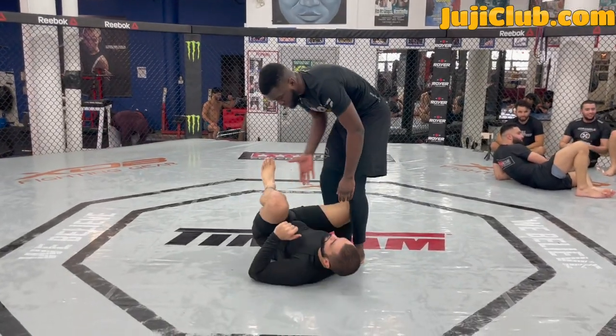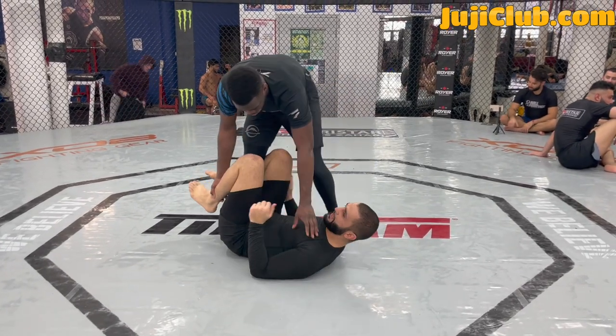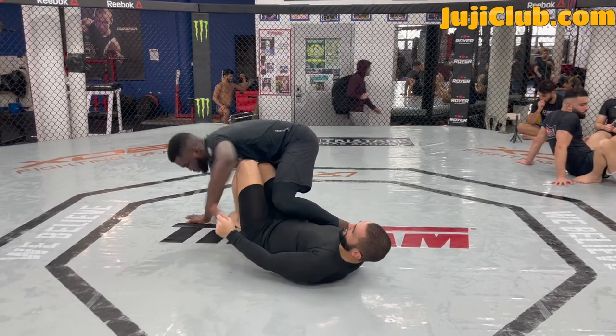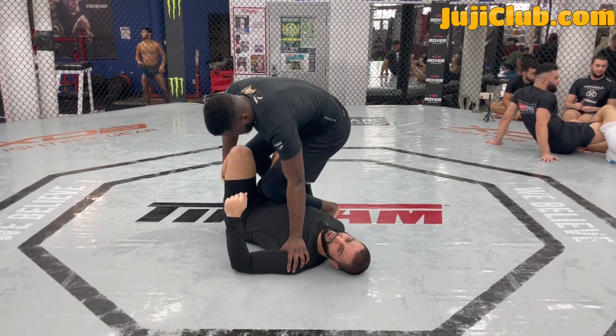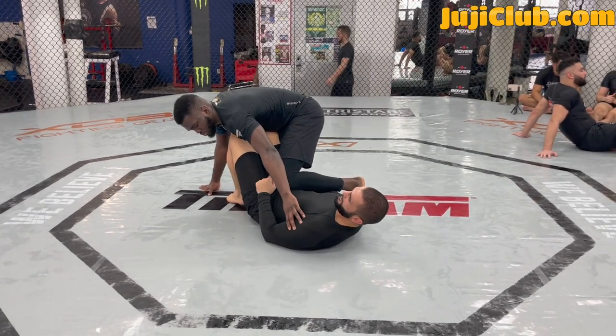Whenever somebody does this and they back step — whenever somebody captures your knee — you want to bridge into their knee right here. I bridge just like this and I extend. As he captures my knee, the knee that's captured — my right knee — is going to bridge. I'm bridging inside his knee. When I do that, I'll be able to collapse Alpha's base.